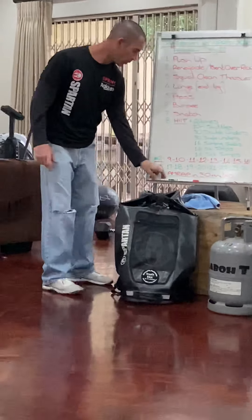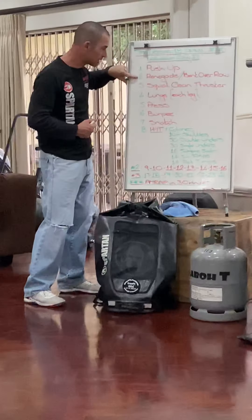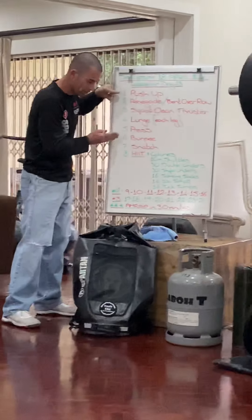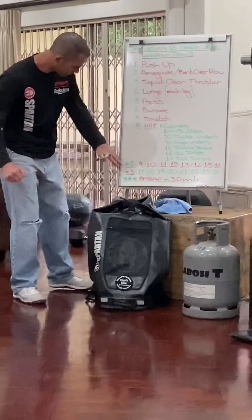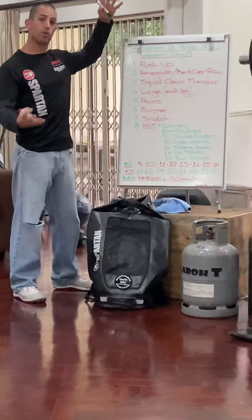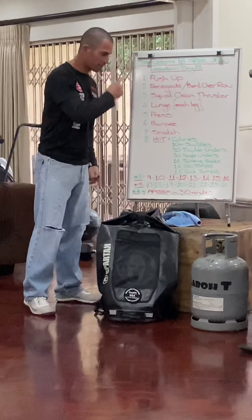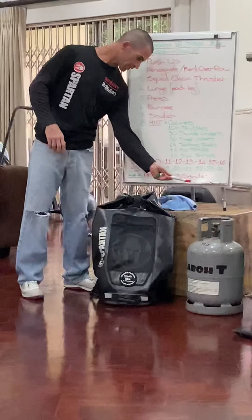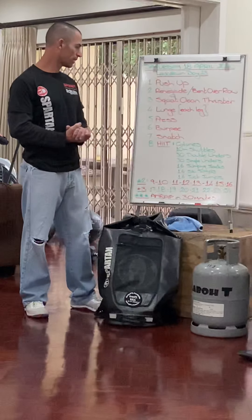Now there's a few options. You can go to round 2 and put in these numbers — you'll go 9, 10, 11, 12, 13, 14, 15, 16 and work the same way. So it'll be 9 push-ups, then 10 renegades and 10 push-ups, 11 squat clean thrusters, 11 renegades, 11 push-ups, and so on. When you're clear, just double these numbers for round 3 with the higher numbers. The other option is just do it as an AMRAP — 30 minutes. Keep these numbers and go through as many times as you can for 30 minutes. There are multiple options you can go with.